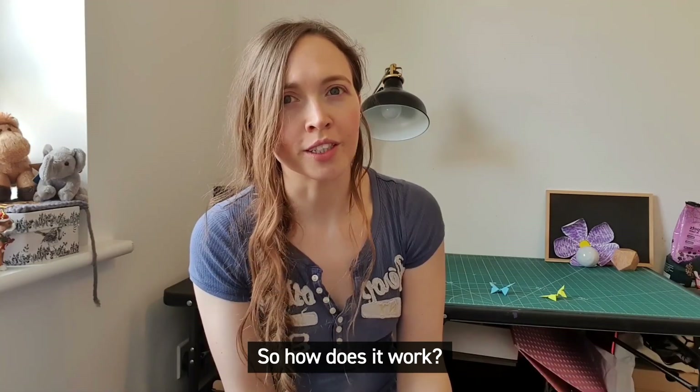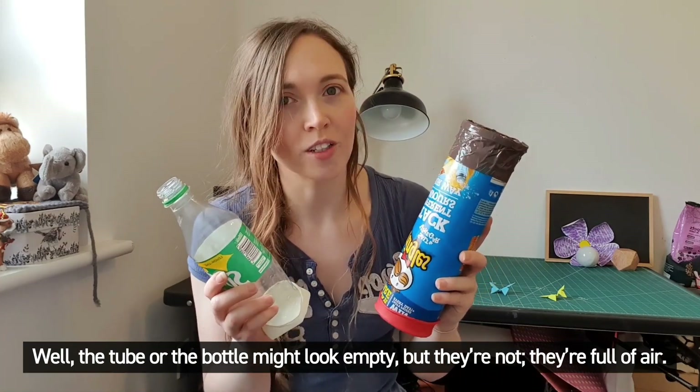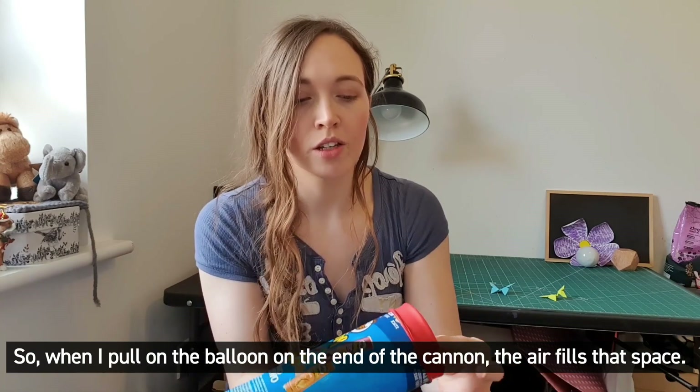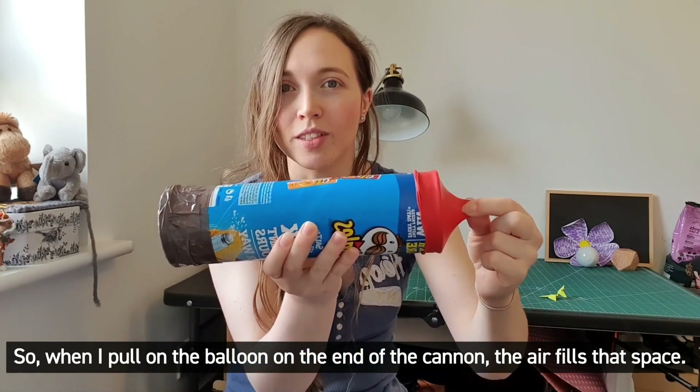So how does it work? Well the tube or the bottle might look empty but they're not, they're full of air. We can't see it but air takes up space, whatever space is available to it. So when I pull on the balloon on the end of the cannon the air fills that space.